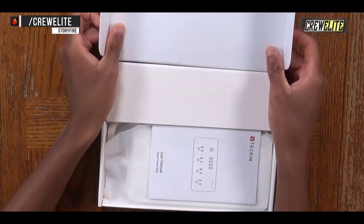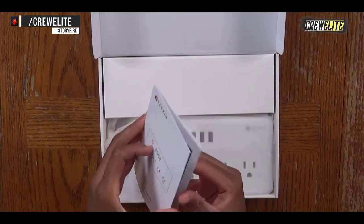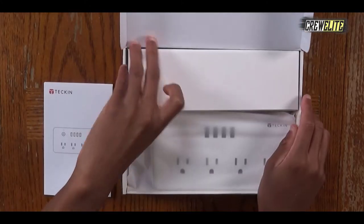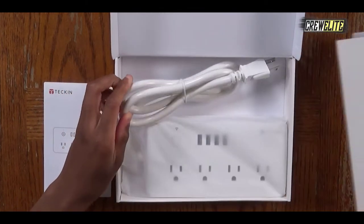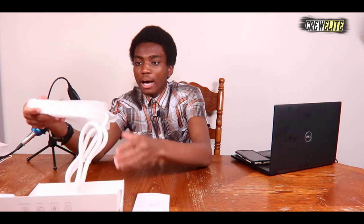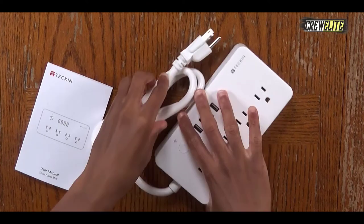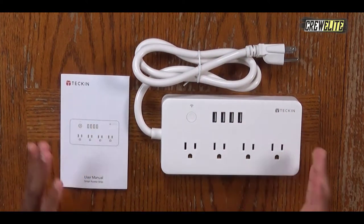We're going to proceed to unbox this smart power strip. We're instantly greeted with a user manual on top of the power strip — you need to use this manual to get more information and details on the setup process, and I do recommend reading it so you don't run into any issues. Putting it to the side, you take out the box part and the cable comes out, and you can take the smart power strip out of the bag. That's honestly all that's included — the smart power strip and the user manual.